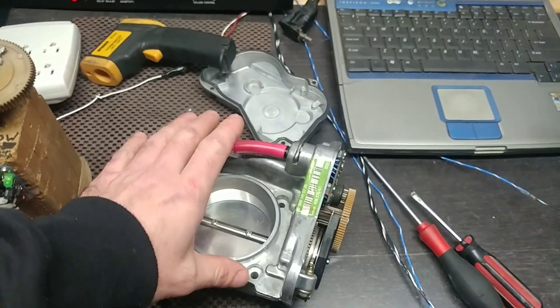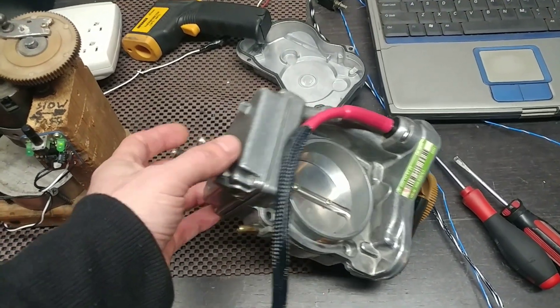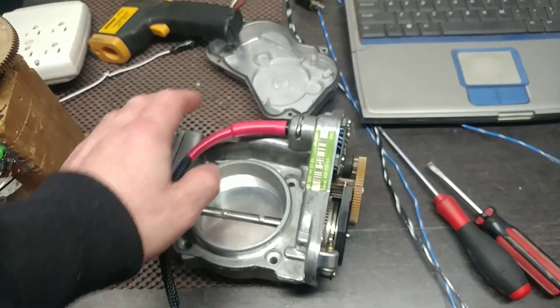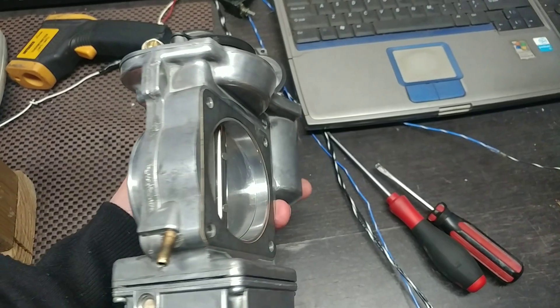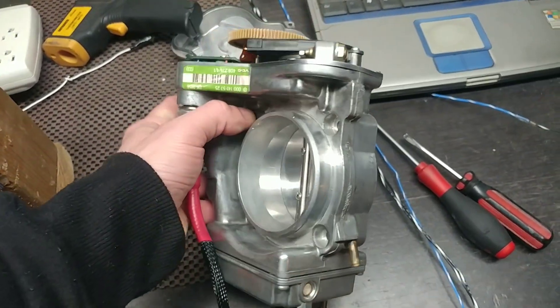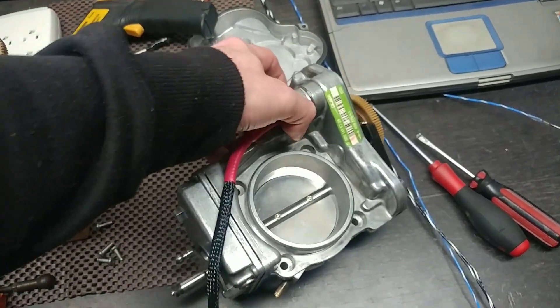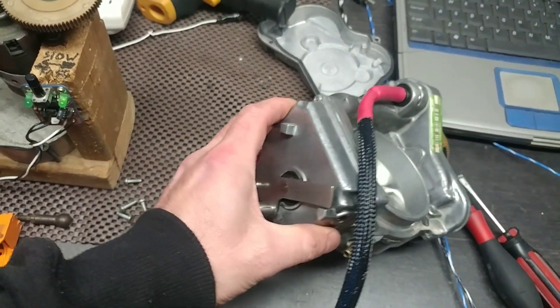First off, this unit is ridiculously clean — very nice. There are very few units I've seen being this clean, being that it's a 1995 model year vehicle. As you can see, it cleaned off to nearly new condition. I would say the vehicle probably has extremely low mileage or was extremely well kept.